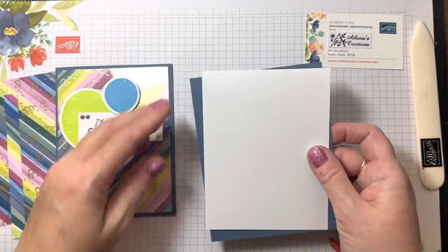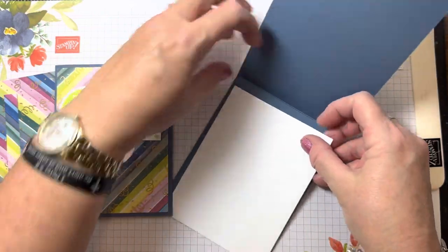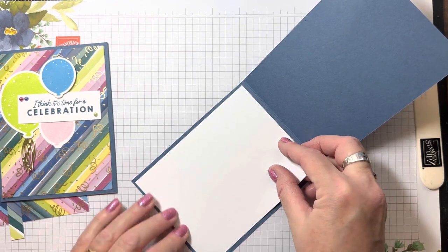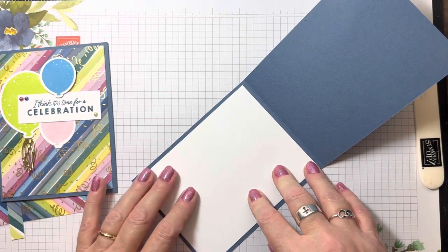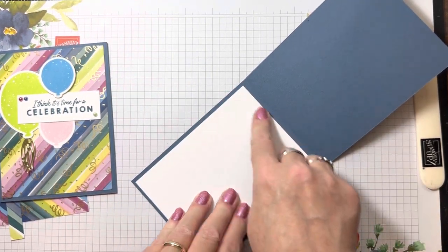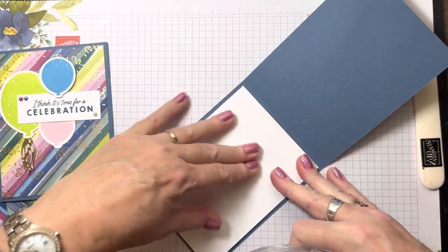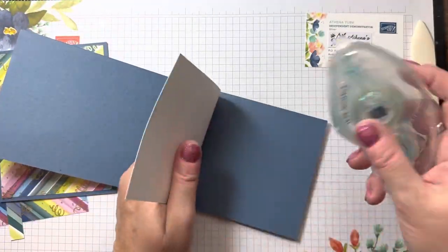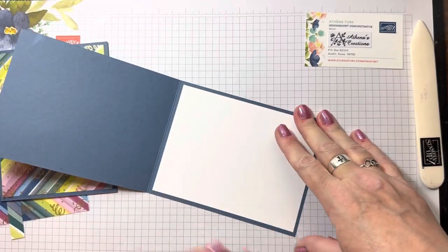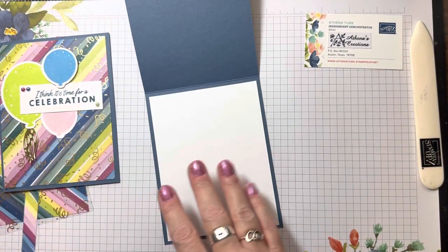We're going to go ahead and adhere the inside white, which is 4 by 5 and a quarter. Like I tell all of my customers, I like to measure twice and make sure it's centered. Hold down one side, lift up the flap, and apply my adhesive. I used to mess up so many times, but this to me is the best way to apply the adhesive as evenly as possible.